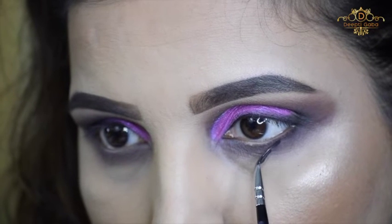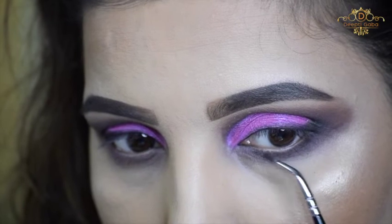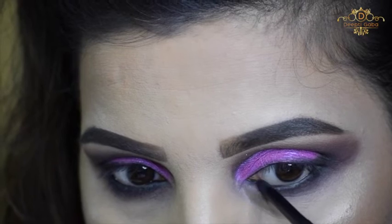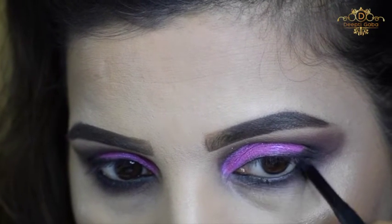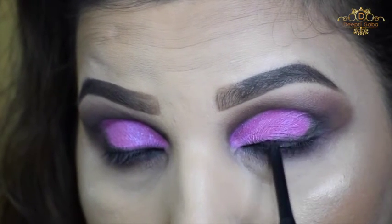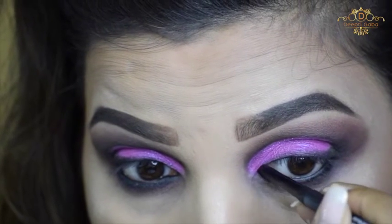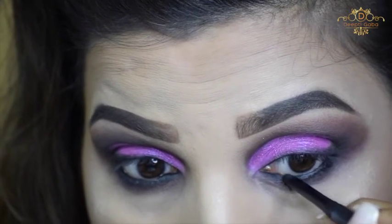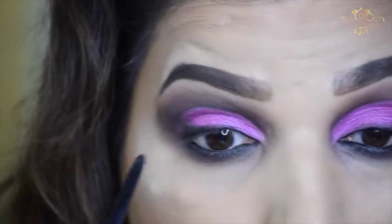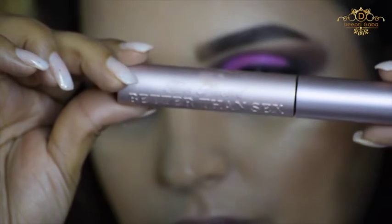I'm doing the same process at the lower lash line that I did at the crease. This step is optional — if you don't want to highlight your eyes on your face, you can skip it. Now I'm using an amazing kajal from Sugar called Kajal of Honor Intense Kajal in shade Blackout. I'm applying it on the upper lid as well. This trick helps — it doesn't show bare skin and gives precision to the smudgy liner for good gradients.